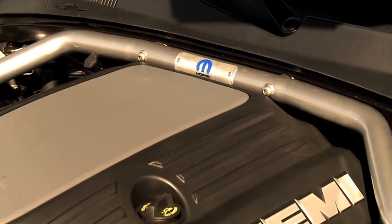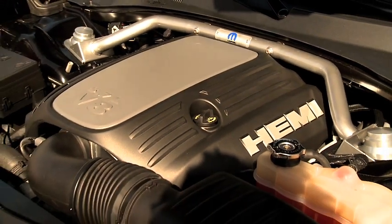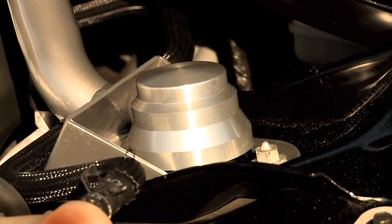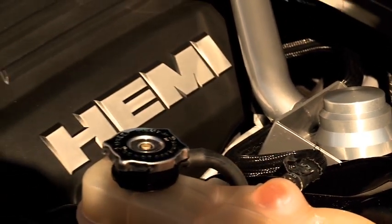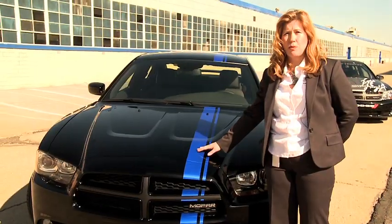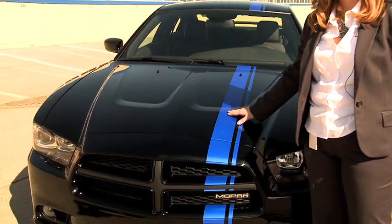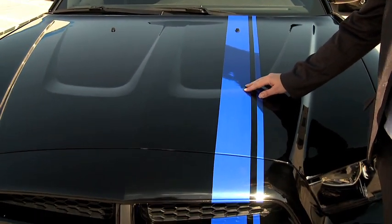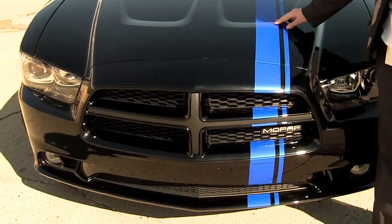Further to enhance the handling, we've added strut tower braces both in the front and in the rear, and to make it beautiful, the ones in the front have added billet caps as well. From a personalization perspective, you can't miss the racing stripes that we've added, and this is an element that buyers can actually choose as they make their selections on their Mopar 11.